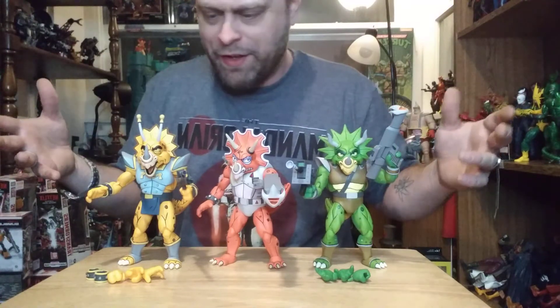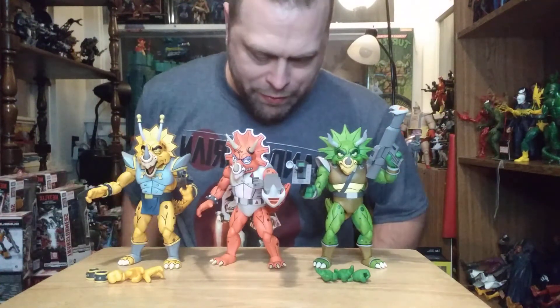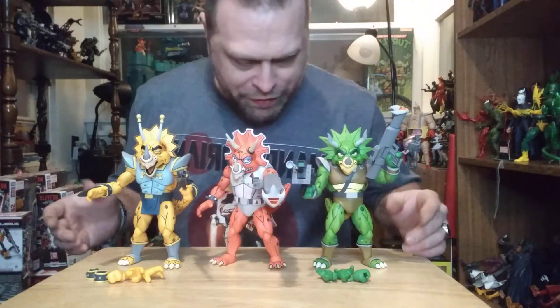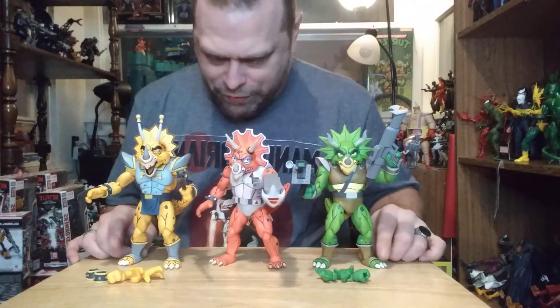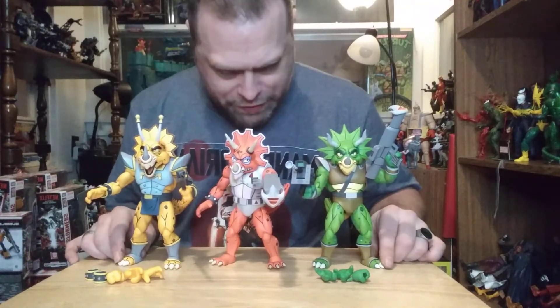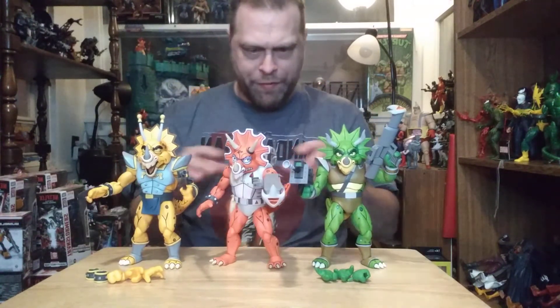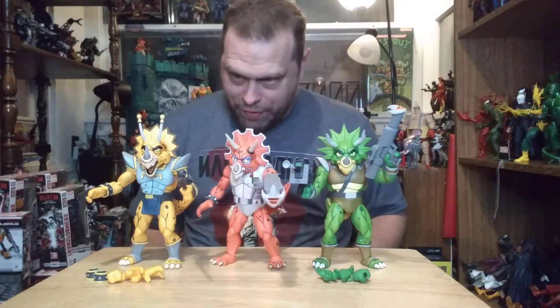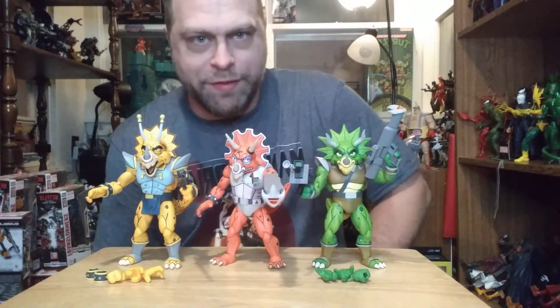They all have different heads and they've all got different gauntlets. The feet are different on all three — well, these two right here look like they have the same feet. But all of their armor is different. Pretty cool — mostly unique-ish sculpts, I should say. I like it.